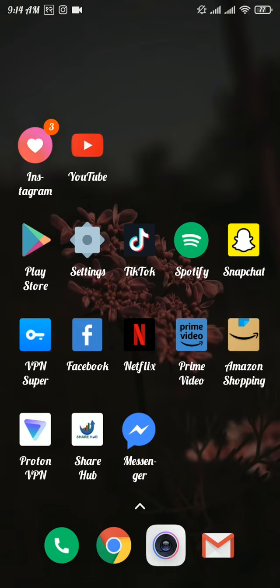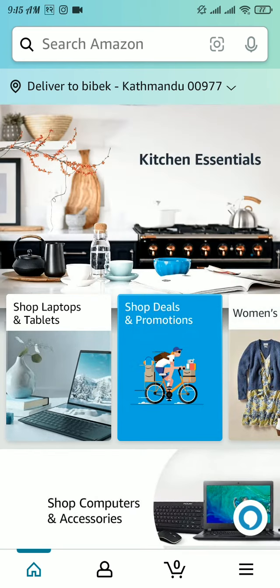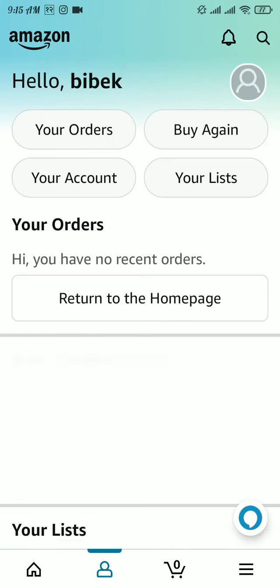Open up the Amazon app and make sure to get logged in to your account. From the home page, tap on the person icon at the bottom of your screen, and again tap on the 'Your Account' button.